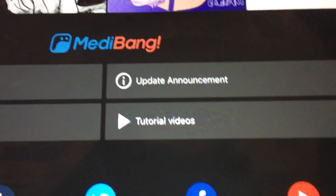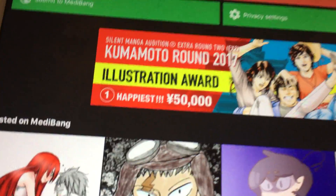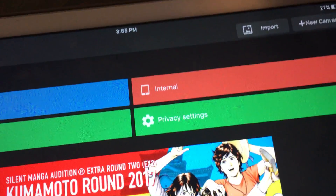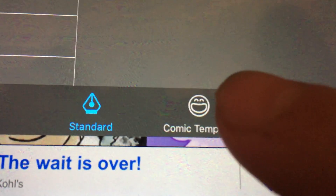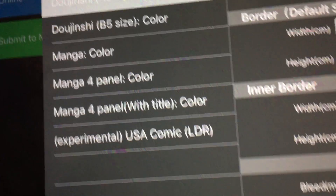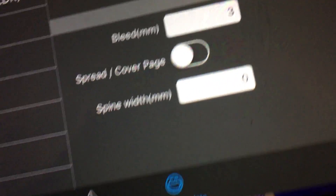The tutorial videos are a must because this is a huge application. It's also available for Mac and Windows. With new canvas you can actually — I'm zooming in because I'm using my iPhone for this — you can create comic strips.